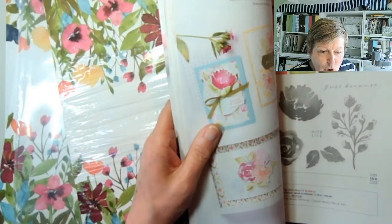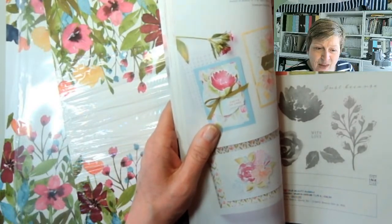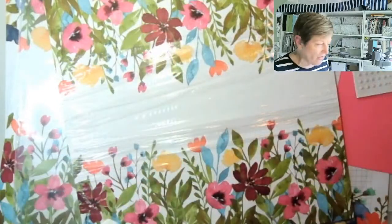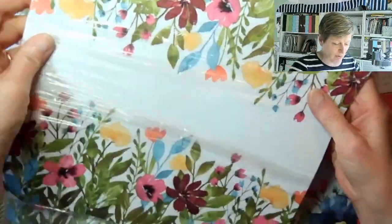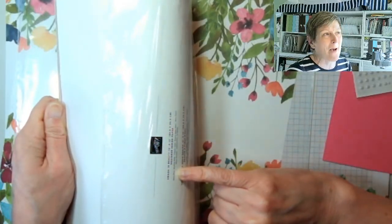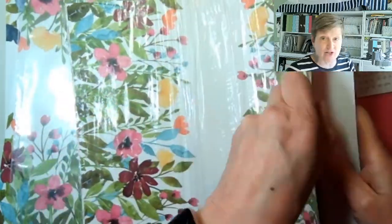Hello Sharon from South Australia, Carol from Washington State, and hello B. So this is the one I'm going to start with. I've got an idea to do a second card as well. Color-wise this pack has balmy blue, blushing bride, calypso coral, granny apple green, merry merlot, mossy meadow, polished pink, and so saffron.